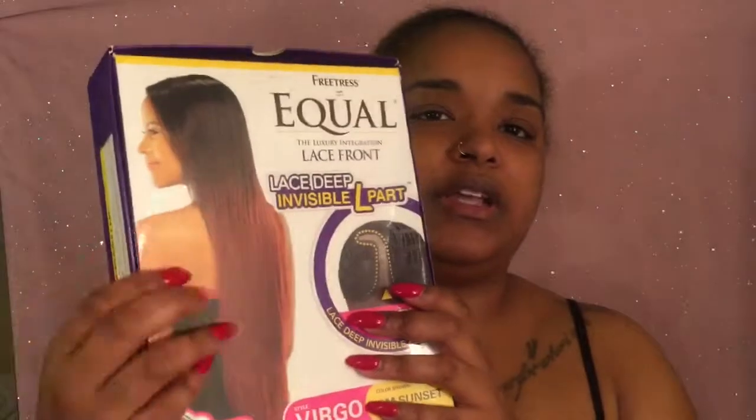So this is what OM Sangria is supposed to look like. I've had this wig for a while. I actually cut it because it was supposed to go all the way down to your back, all the way down, but I didn't like it like that because it kept tangling.